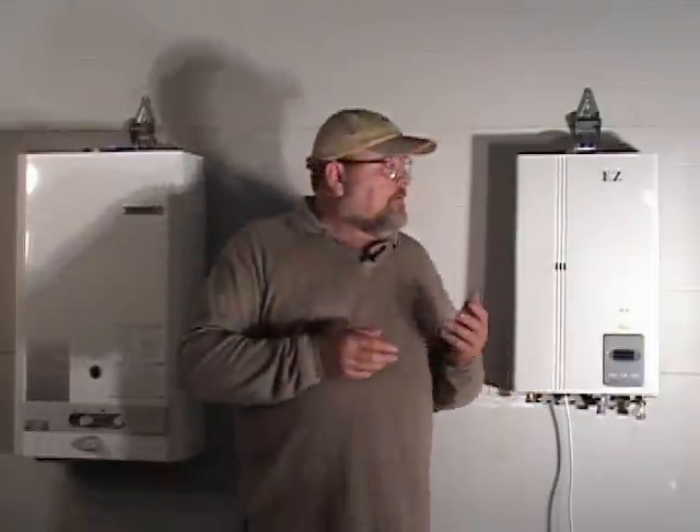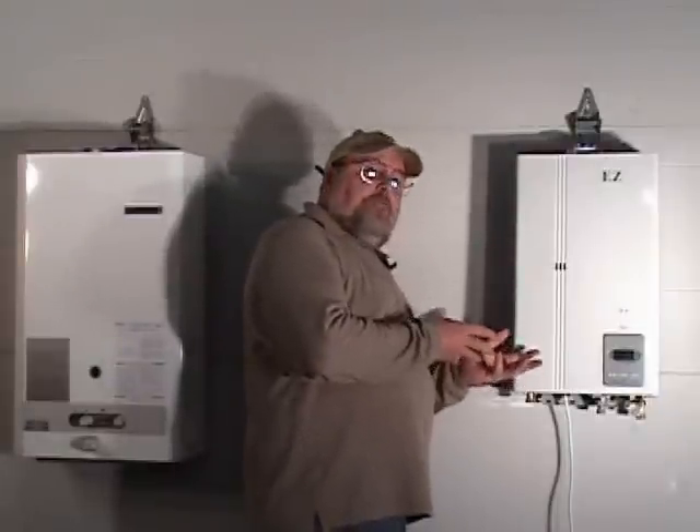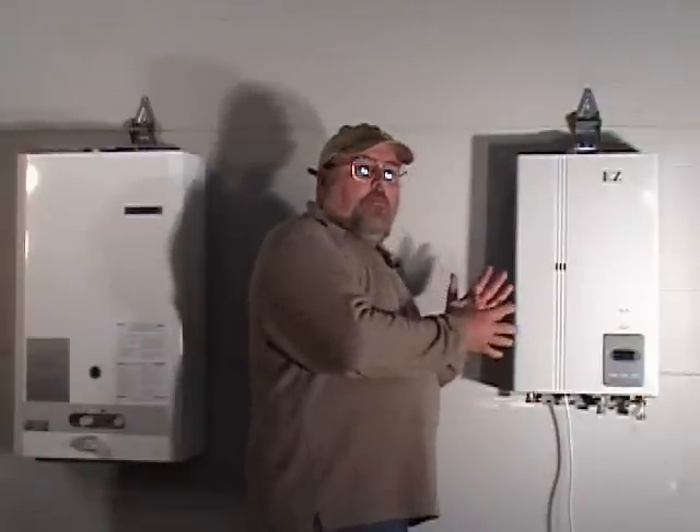Tankless water heaters have gotten smaller. The reason they're smaller is because with forced air combustion, they have more heat energy in a smaller box.